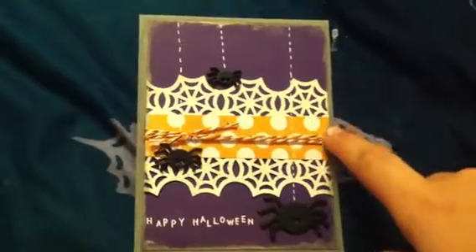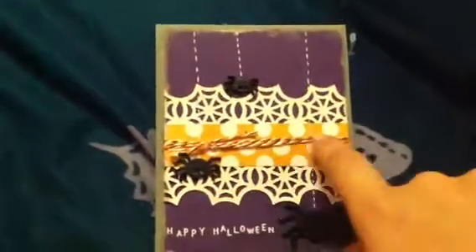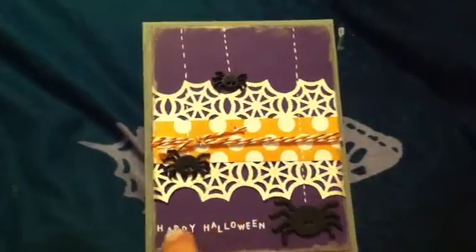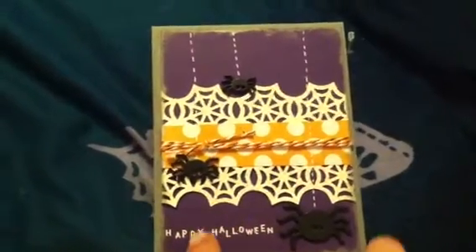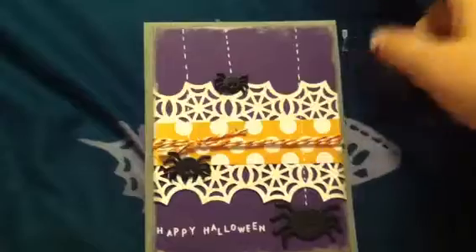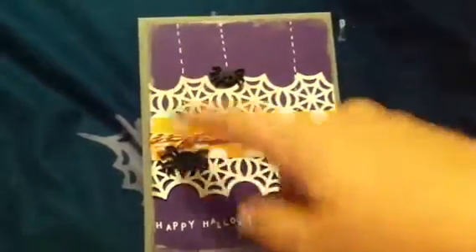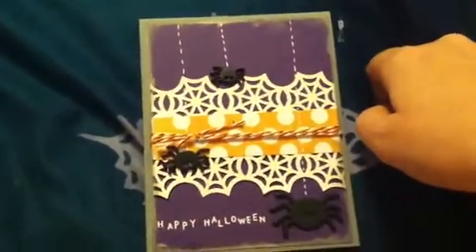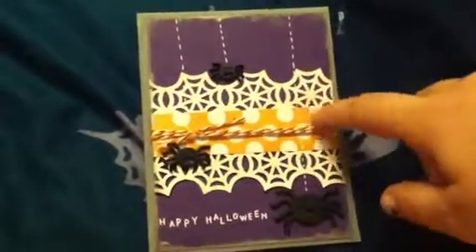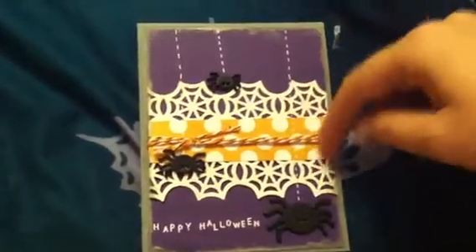I also used some of my Doodlebug Twine — that's the Halloween kind. It's black, white, and orange. And then I also stamped down here in white 'Happy Halloween,' and this is from Impress Rubber Stamps. And then I took a white gel pen and did the little lines to show that the little spiders were coming down, and I was inspired to do that by Prairie Paper and Ink — one of her cards that she was making.